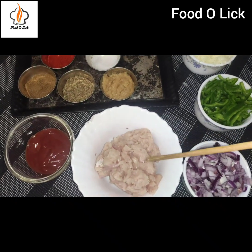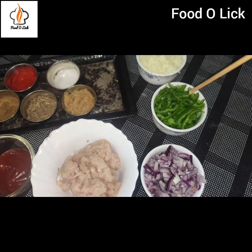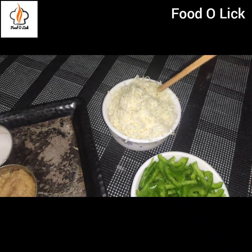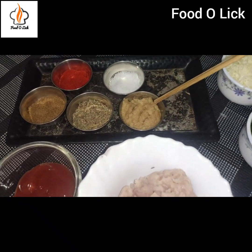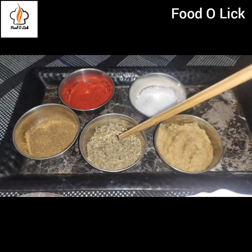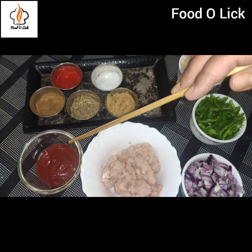For the filling, I will use about 200 grams of chicken, finely chopped. I have capsicum, cut into small cubes. I will add ginger garlic paste, red chili powder, mixed herbs — or you can use oregano — cumin powder, and tomato ketchup. You can also use pizza sauce if you prefer.